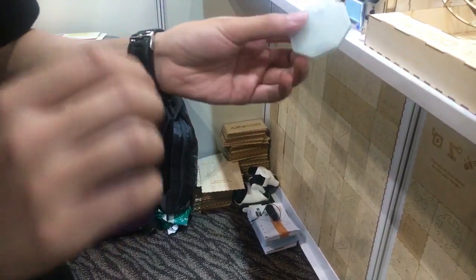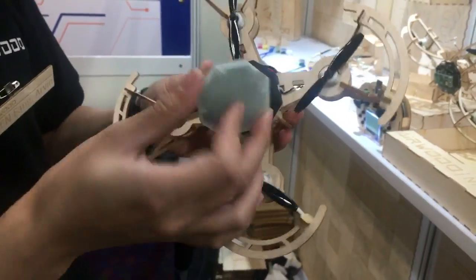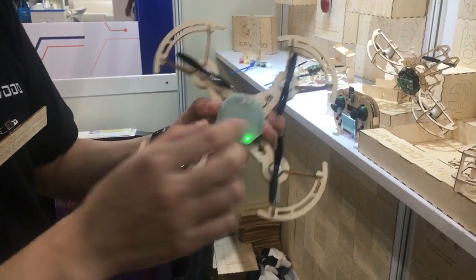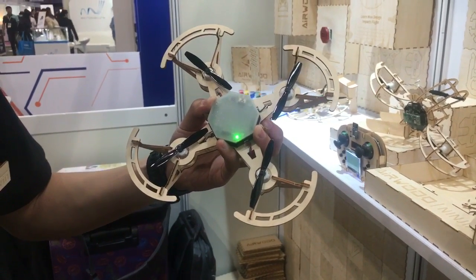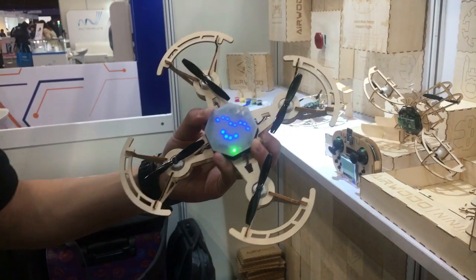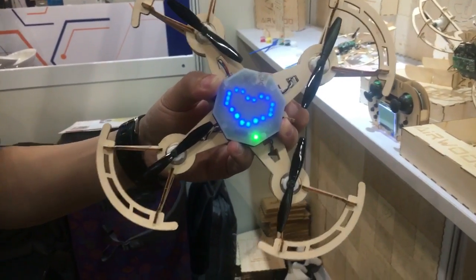We also have many modules. For example, this is a programming module — you can attach this module to your phone, and by this module you can control the drone's flight: fly forward, backward, take off, or land. You can also code the LED to make different graphic patterns.